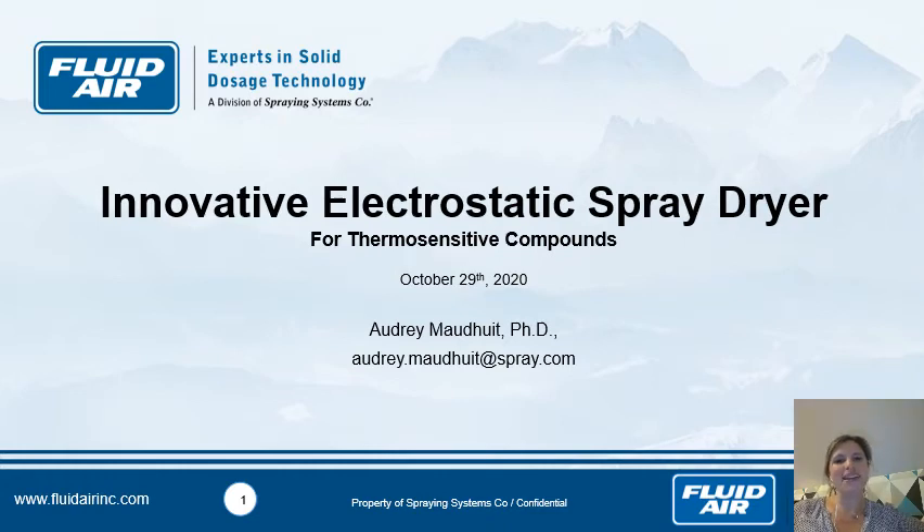Good afternoon everybody. My name is Audrey Muddy. I'm a PhD and process engineer at Fluid Air. Today I have a real pleasure to present you an innovative electrostatic spray dryer for thermosensitive compounds. It's a long presentation and I really hope that you will appreciate this really new innovative technology.